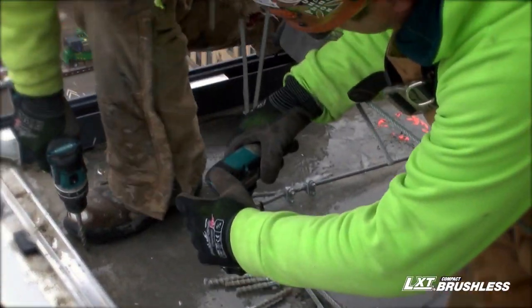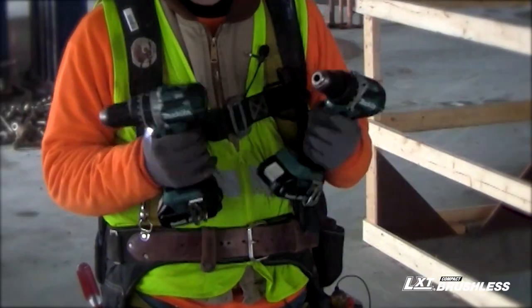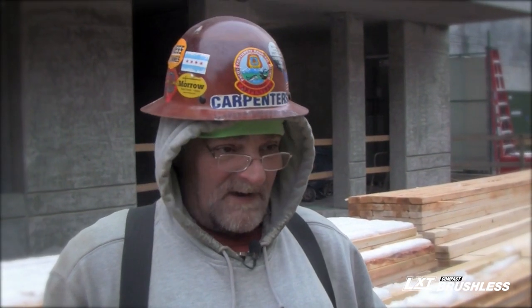I would definitely recommend this drill to anybody that's looking for a new drill. Absolutely cordless — anytime you can get rid of the cord and be more mobile, you're saving money and time.